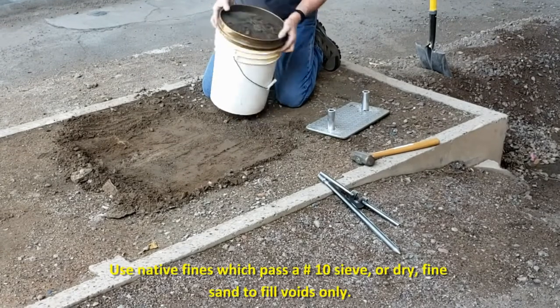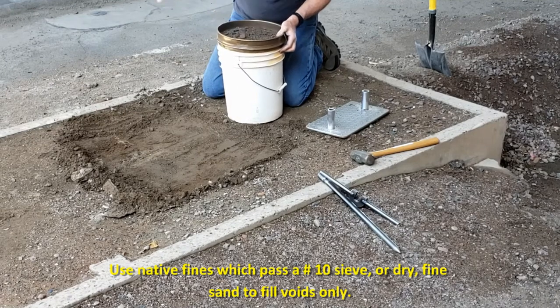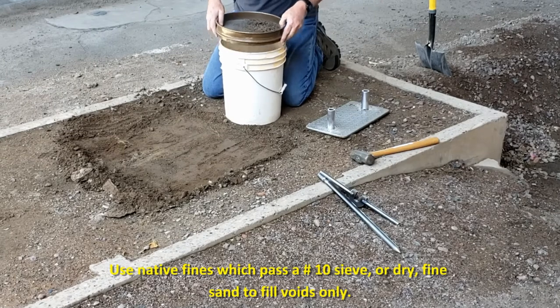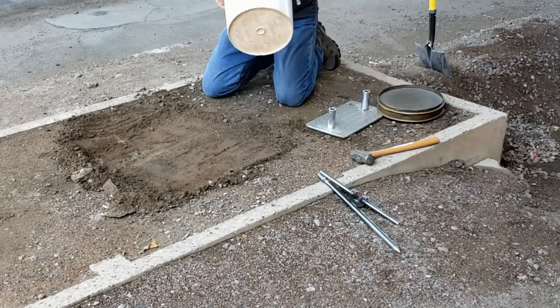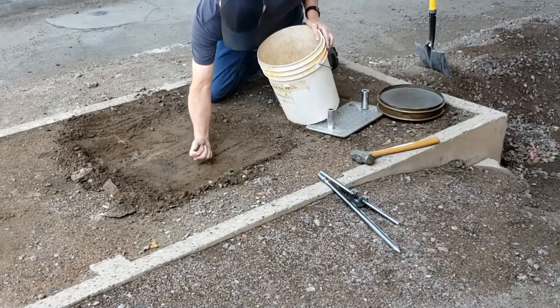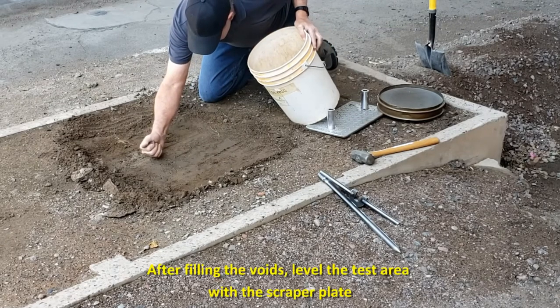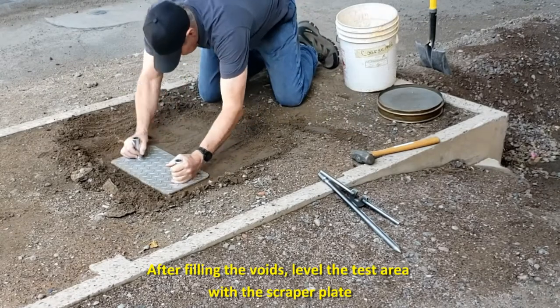Next, use native fines which will pass a number 10 sieve, or fine dry sand, to fill voids only, and level the excess with the scraper plate. The total area of voids filled with fines or sand should be minimized as much as possible. Once you have filled all of the voids, use the scraper plate to tamp down the surface so that it remains smooth for testing.